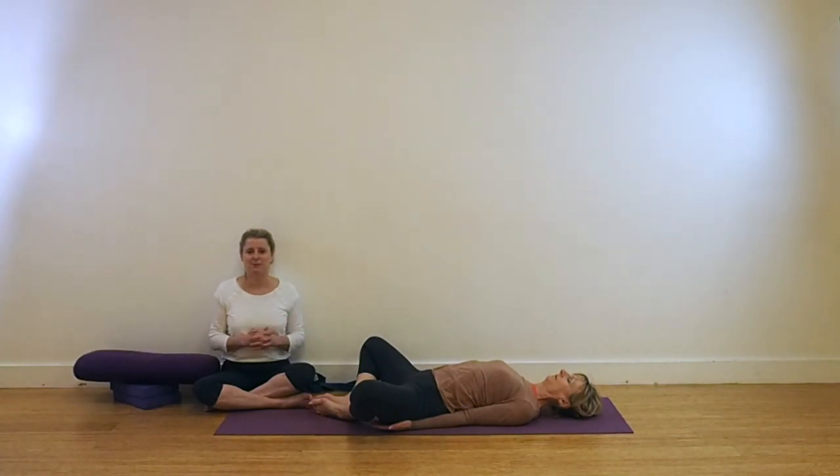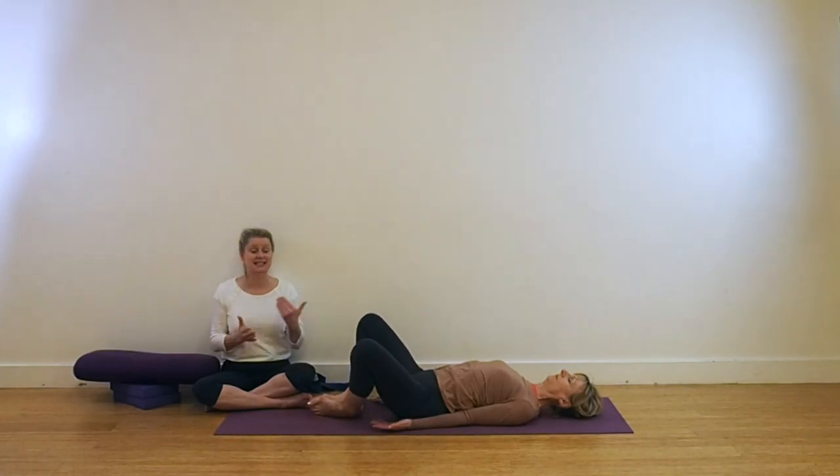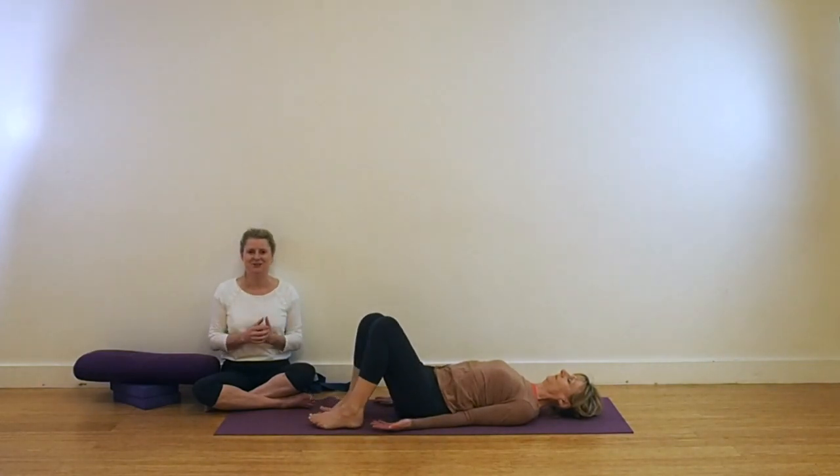You may remember practicing this in the full sequencing on day seven. You can stay in this a little bit longer today because we're just passively releasing. Just let the whole body become weighted so that you can use that weight to open those inner thighs and the lower back. Once you have passively extended in this pose, bring your thighs together, but once you see the video you can stay in this for a little bit longer once you know the three poses.